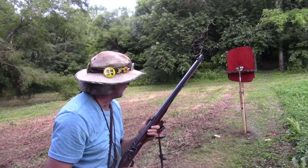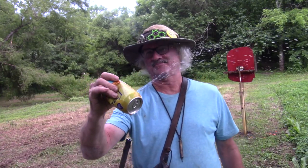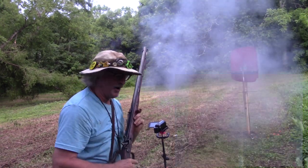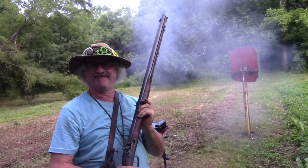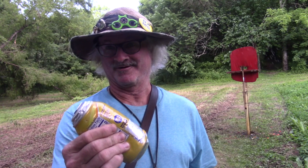Oh, look at that one bleed pretty bad. Wow! I don't know — this one's kind of bleeding pretty good, and this one's destroyed. I'll leave it up to you — you decide whether I hit them both or not. And thanks for watching. And remember, Jesus does love you. We'll catch you on the next adventure.